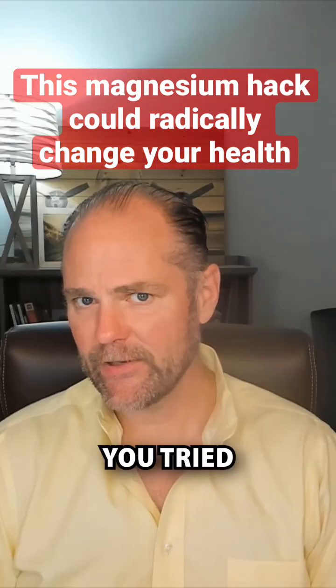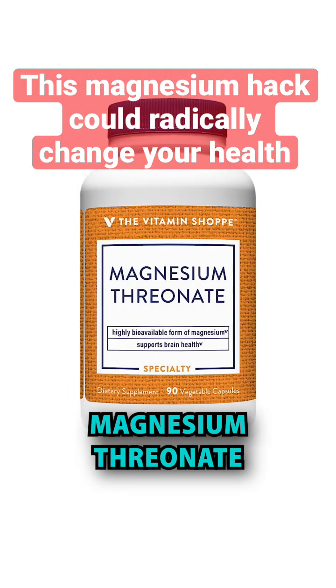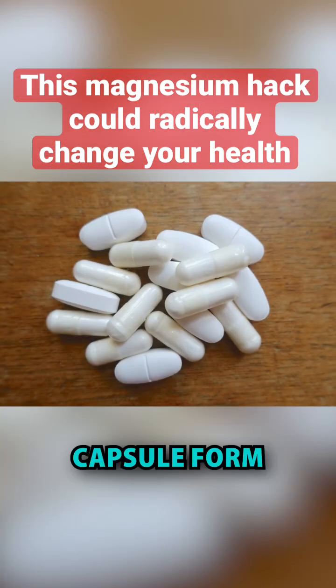If you're out there and you've tried magnesium — you've tried magnesium glycinate, magnesium malate, magnesium citrate, magnesium threonate — guess what? They've all been in capsule form.